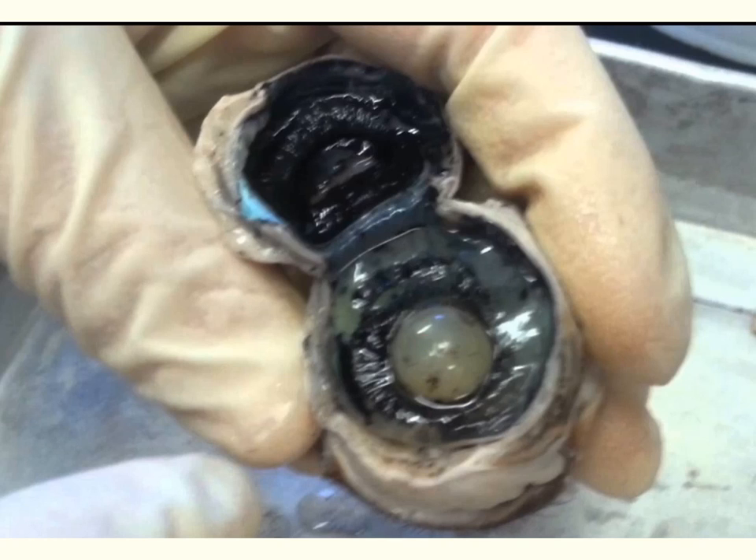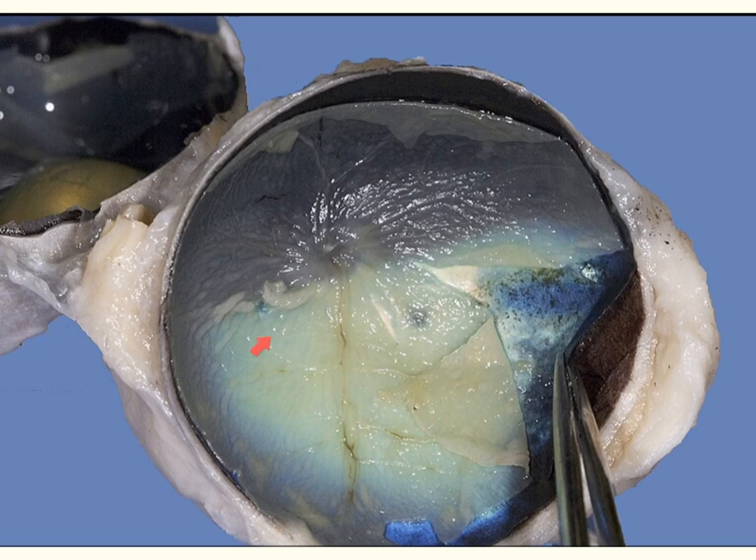Here we have the inside view of the eye showing the lens and vitreous humor. You're going to see a rigid area — this is the front of the eye, and on the other side would be the cornea. That rigid structure is the ciliary body, which connects the iris to the choroid and helps control the shape of the lens for focusing. This tan layer is the retina of the eye, laid out flat.